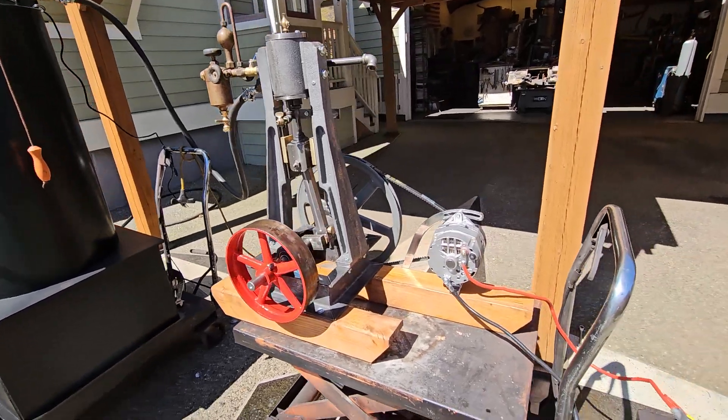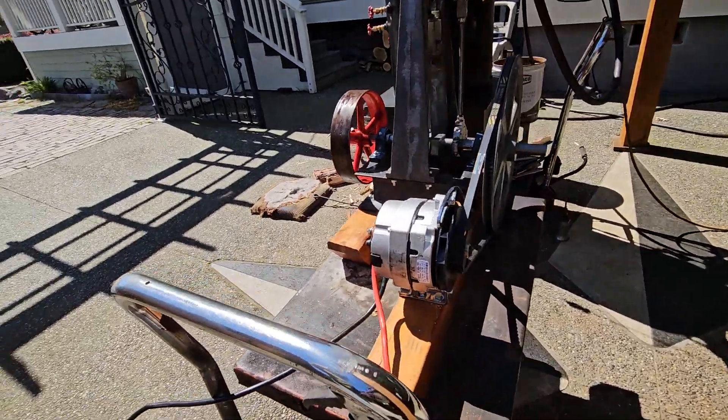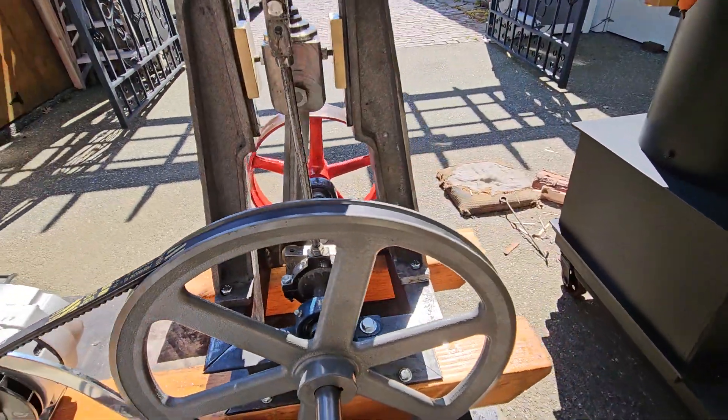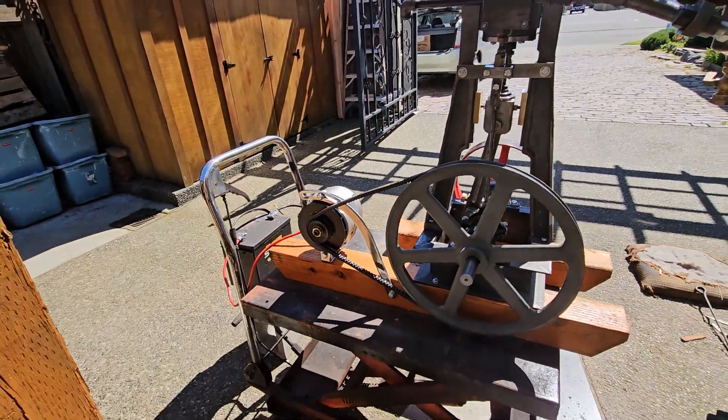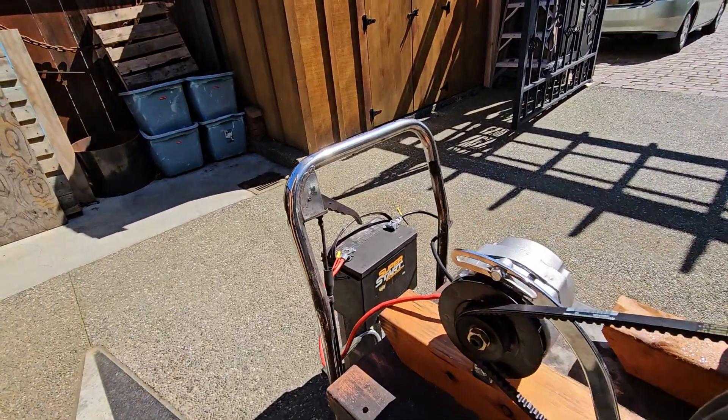It's powering a 12-volt alternator. The V-belt puts out about 80 amps on that alternator. I've got it connected to a 12-volt battery over here.